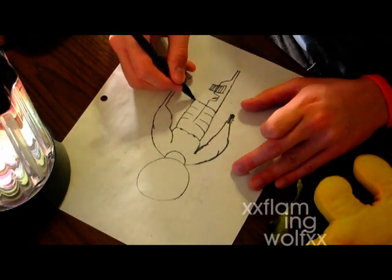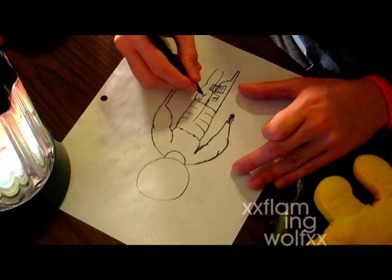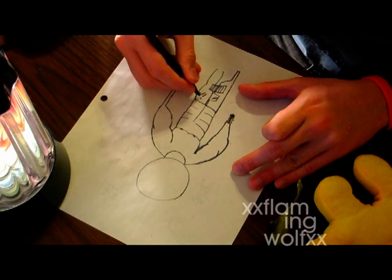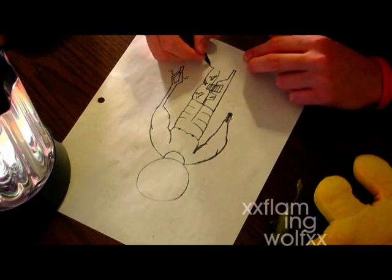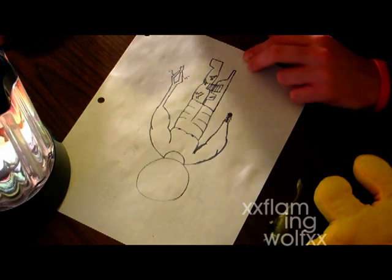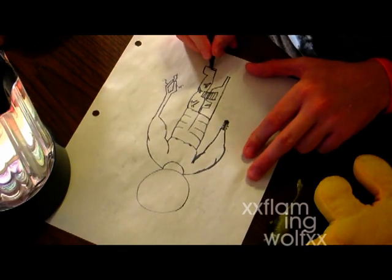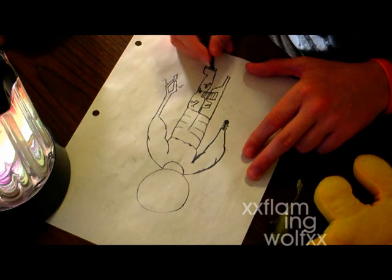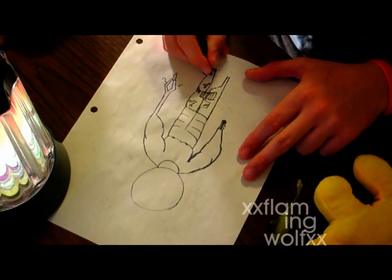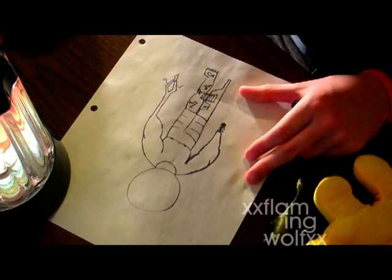Muscular legs are much more difficult to draw than machine gun legs, so you're going to want to get the veins in there. My feet are platform shoes — I don't wear platform shoes, my feet are actual platform shoes. It's a birth defect, and they have fish in them. I don't know how I was born with that; I think my parents did that.